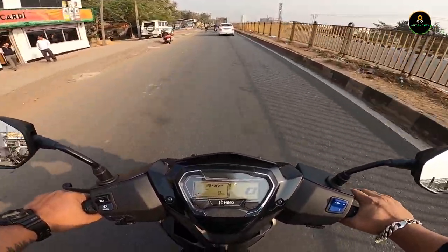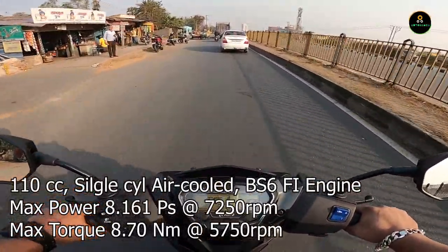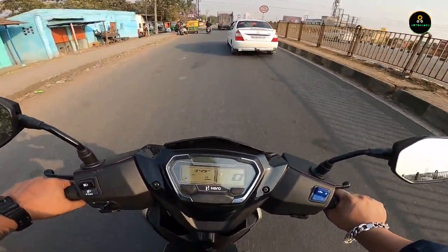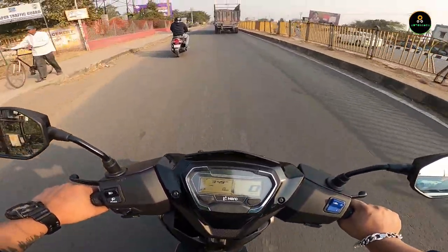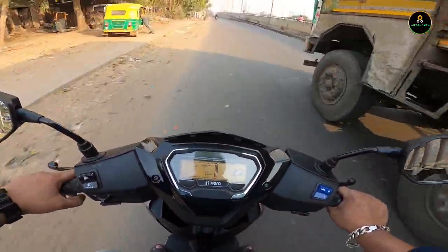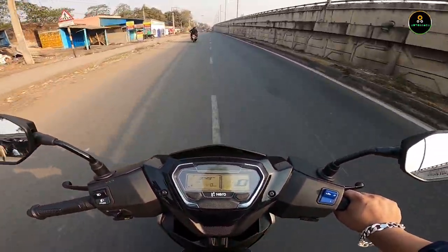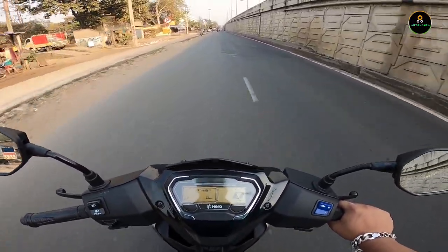It's a 110cc single-cylinder air-cooled BS6-compliant engine with max power of around 8.9 PS and 8.2 Newton meters of peak torque, which is good enough for day-to-day traffic. Overtaking is easy. The main thing is the weight — at just 109 kg you can very easily do quick maneuvers around city traffic.